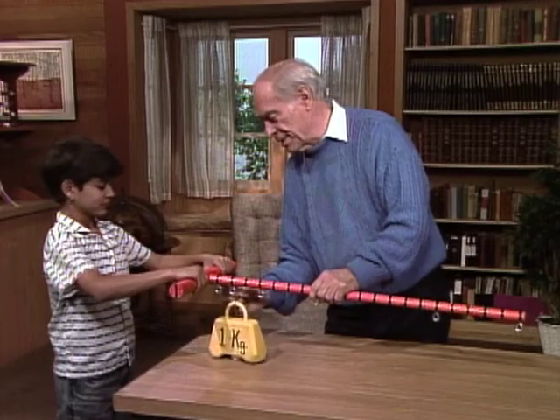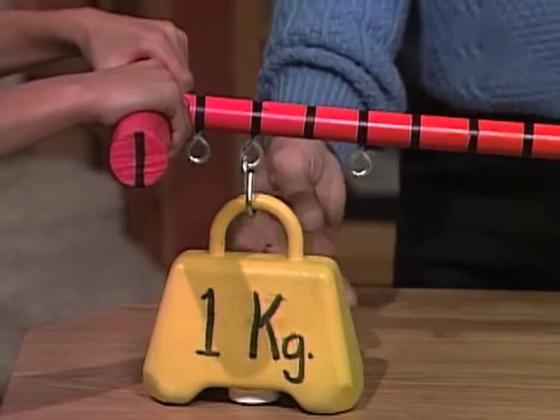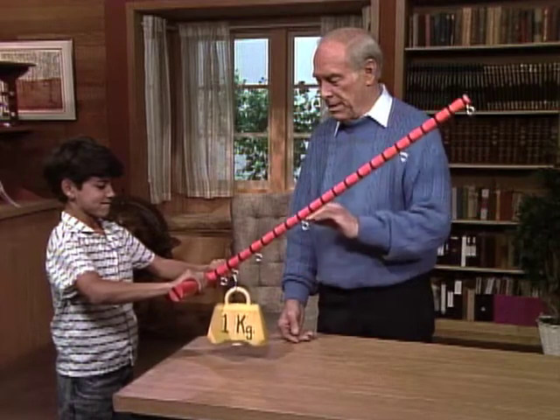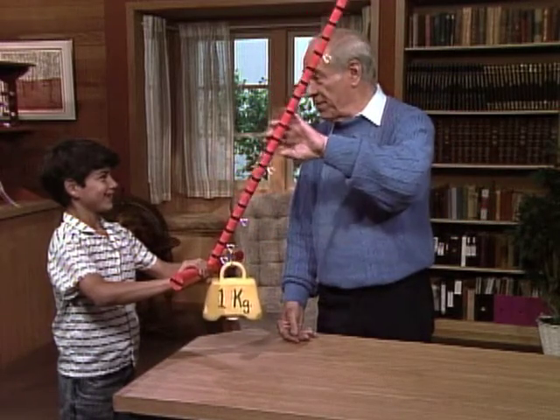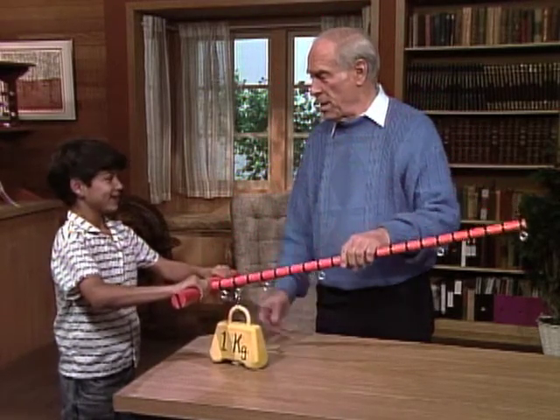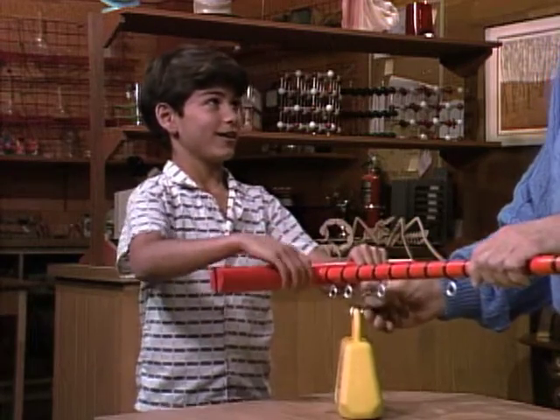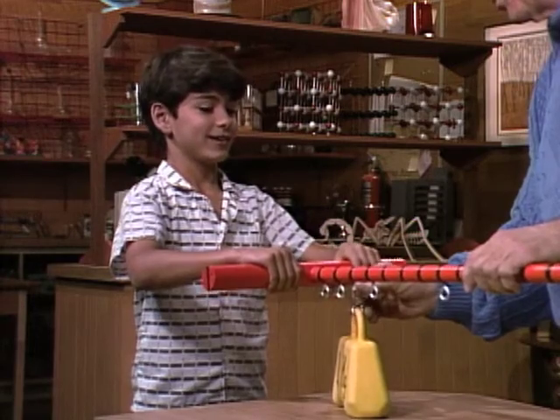Now I'm going to double the distance. Mass stays the same. Now give it a twist. Did it feel heavier? Yes. Why? Because it's two to one. Right. So you have to exert twice as much force over there.